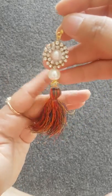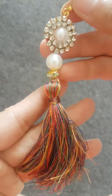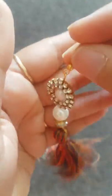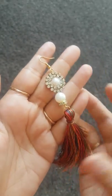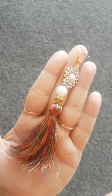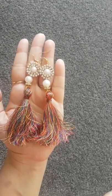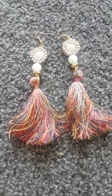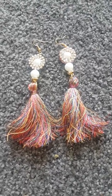Once it's dry, this is how it's gonna look. Isn't it pretty? Do try this at home and please do share your pictures with me in the comment section below. If you liked the video, don't forget to share, subscribe and like. Thank you for watching guys. Bye-bye, see you next time!